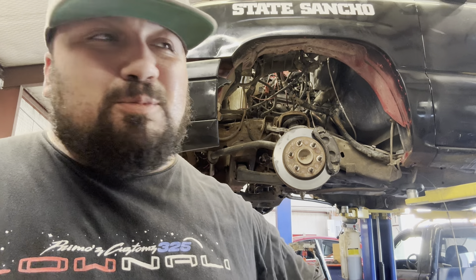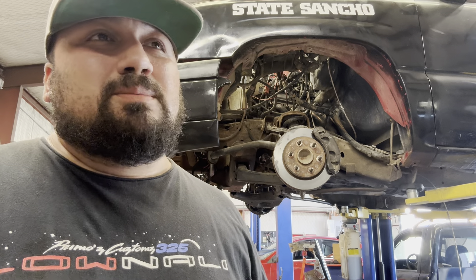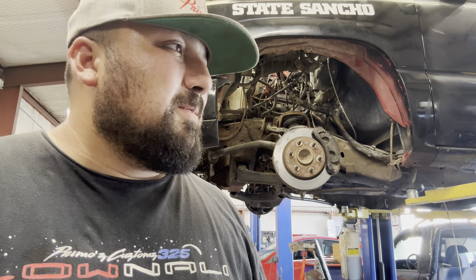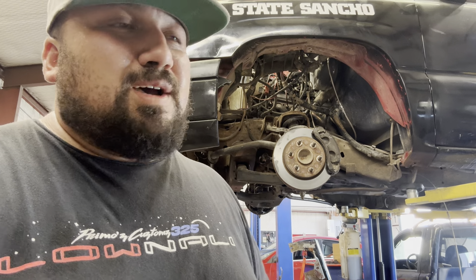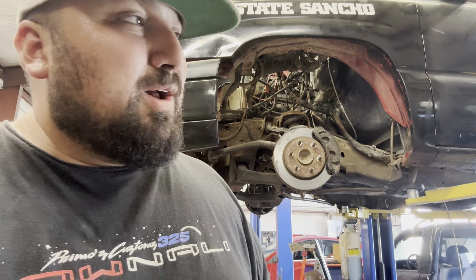I'm a one man show, so it's kind of hard for me to do all the stuff I do — run the shop, my personal life, the burnout truck, the giveaway, all of that. So have patience, I appreciate you guys for all the love and support. I've come a long ways from when I first started doing this. I've gotten better at videos, I just need to be more consistent with posting content. Life happens and I've got no control over it — we just roll with the punches and make do with what we've got.